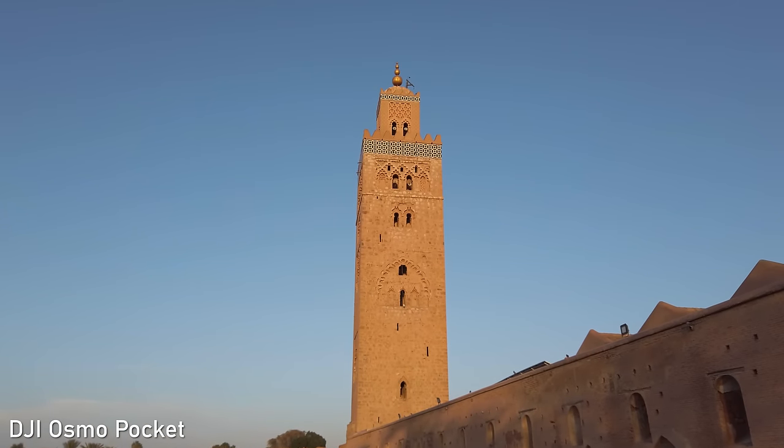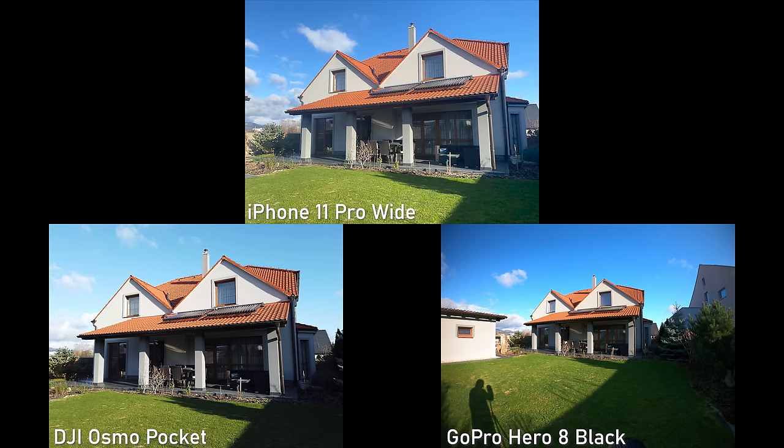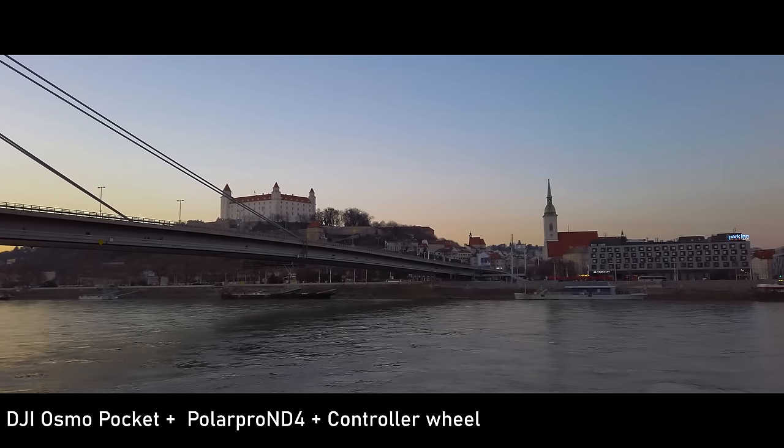It has a 26mm full-frame equivalent lens, so the field of view is wide but not ultra-wide, and I think that is a good all-round choice. On the other hand, it is what most smartphones use as a primary camera, so the shots might look a bit generic.